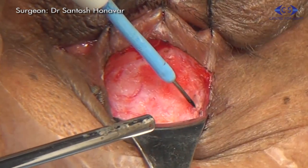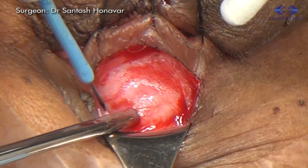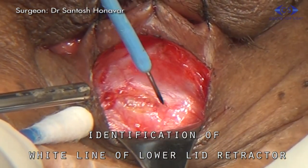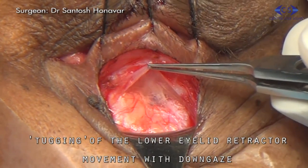The septum with the orbital fat pad posterior to it is recessed until the rolled-down upper edge of the white sheet of tissue is visible, which is the lower eyelid retractor. It moves down with downgaze and a tuck can be felt.